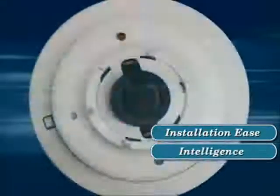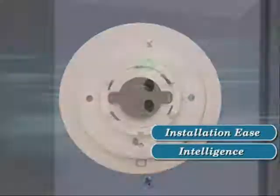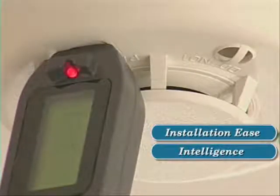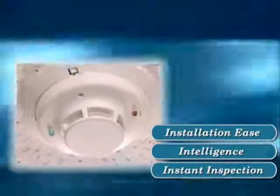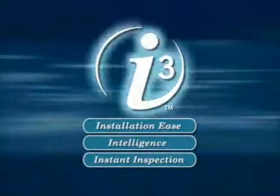The i3's intelligence reduces maintenance time through its drift compensation, smoothing algorithms, remote maintenance signal, and handheld sensitivity reader. The reader also helps reduce inspection time to an instant, as do its easy-to-read dual LEDs. All these are the advantages that stand behind the name i3.